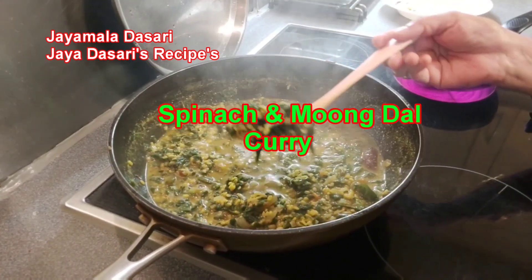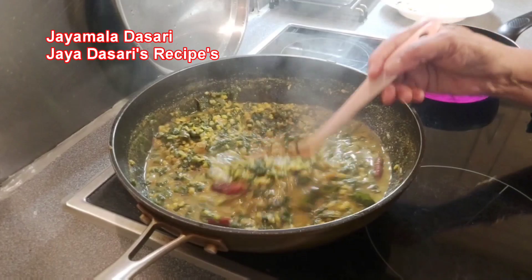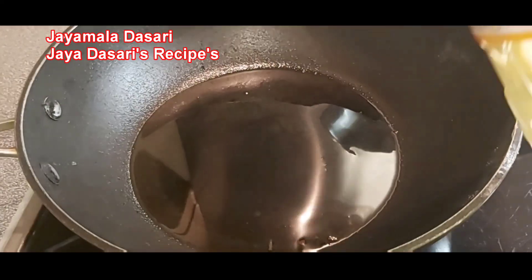Hi friends, I am Jaymala Dasari from Jaya Dasari Recipes. Today's recipe is spinach and moong dal curry. Very simple and easy recipe.